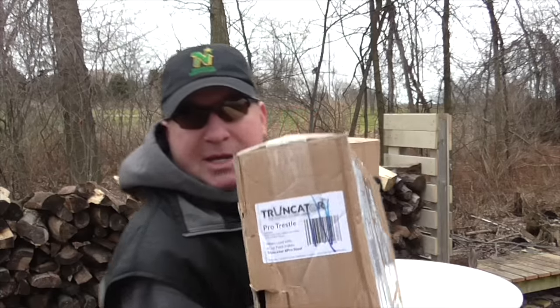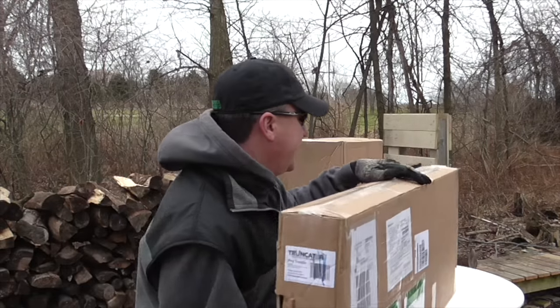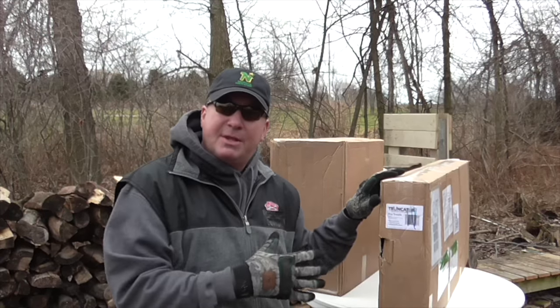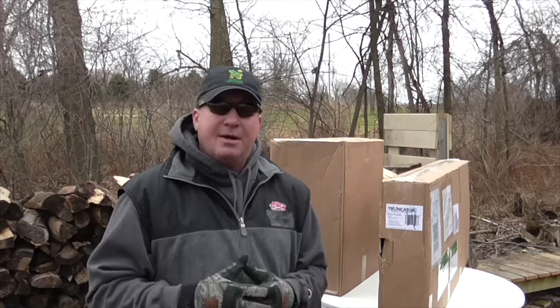Let's take a close up look at the item and I'll talk through it and show you how it works. Here's a label on the end of one of the boxes. So what they shipped me is the Truncater 6, which I believe to be the largest size that they make. You can lay several limbs in this and safely and quickly cut them with your chainsaw. Let's open the boxes and check it out.